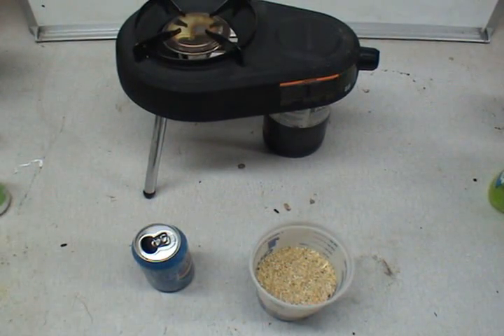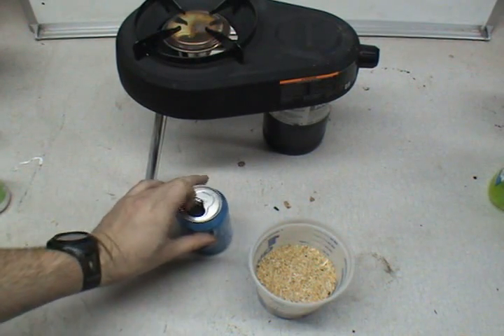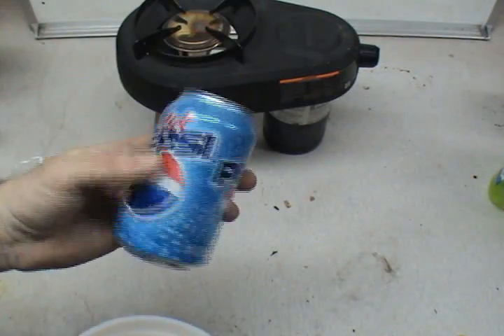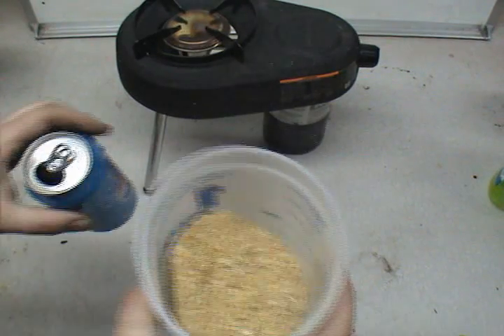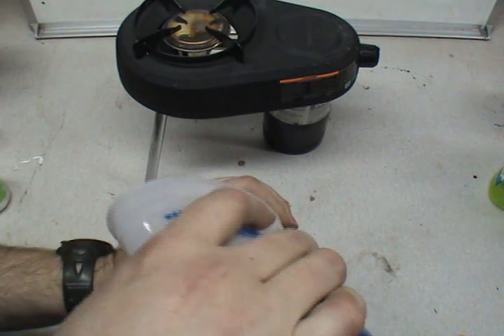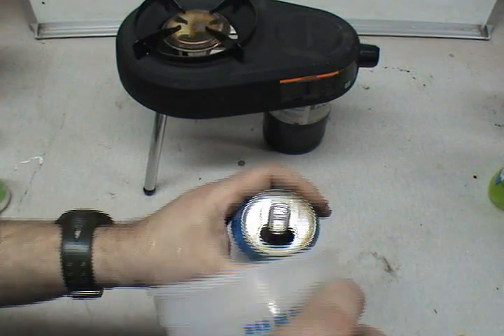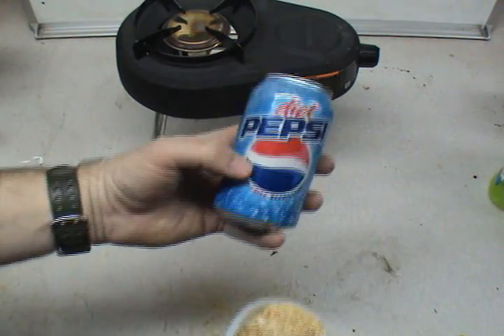This is really simple stuff. This is energy — biomass energy. Stuff people knew a hundred years ago that you don't know today. Here we have an ordinary empty soda can, which was just recently enjoyed. Here I have plain, ordinary sawdust from the table saw. I'm going to pour a bunch of it into this can — maybe an inch or so in the bottom.